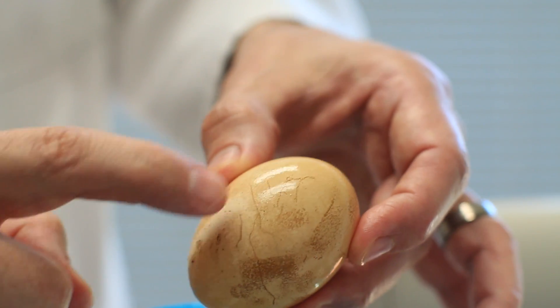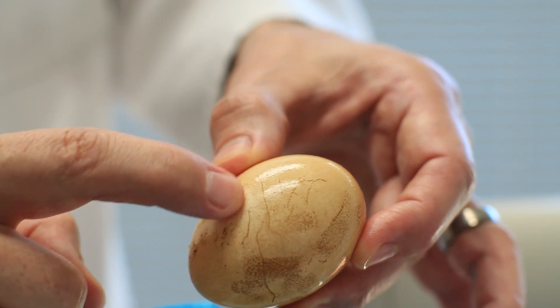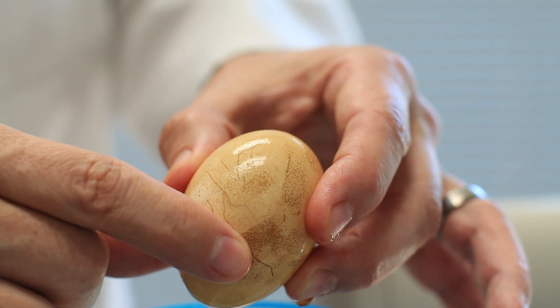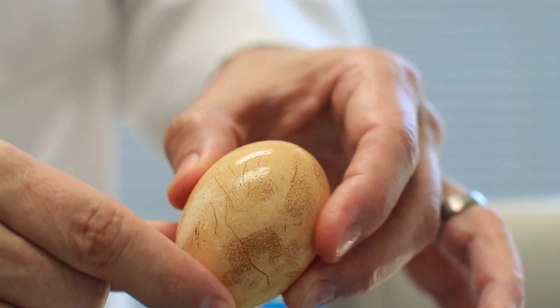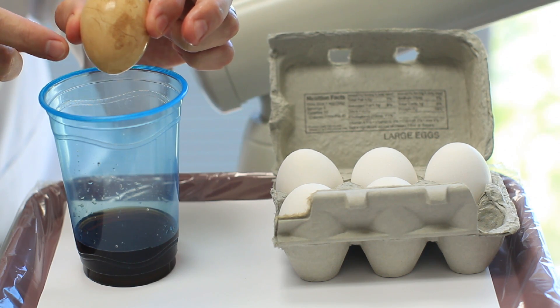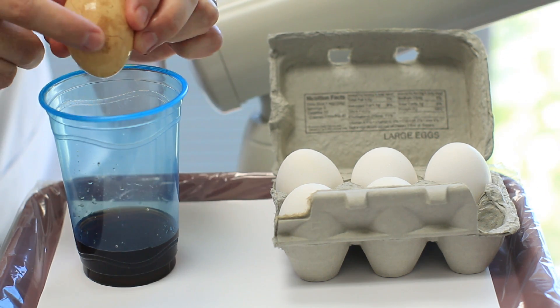By day two, you can actually start to feel a softness to this shell when compared to a hard eggshell. It may take a day or two, but eventually the kids can actually softly squeeze the egg and feel the give and the compromise of the eggshell from sitting in soda.